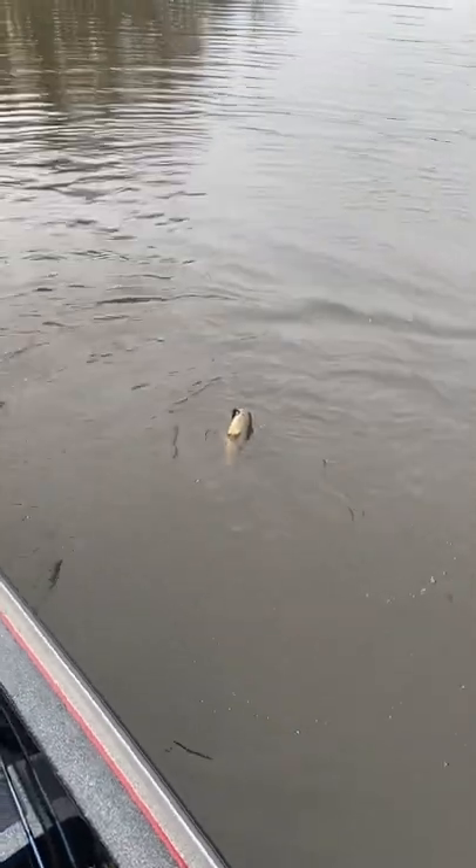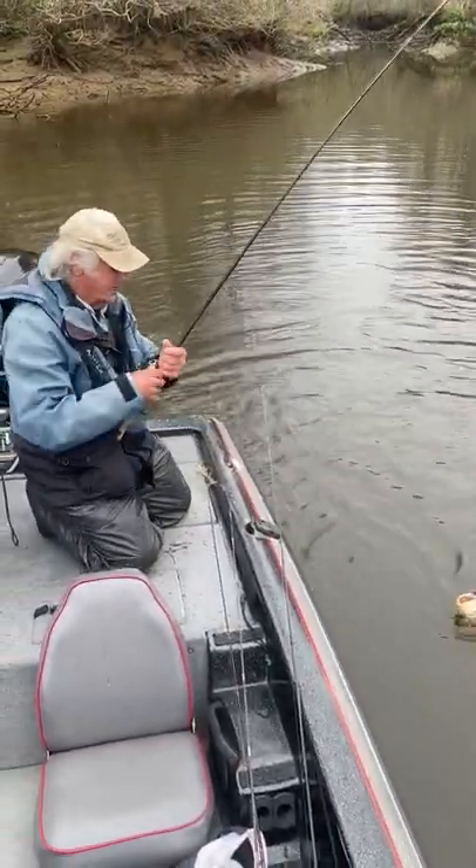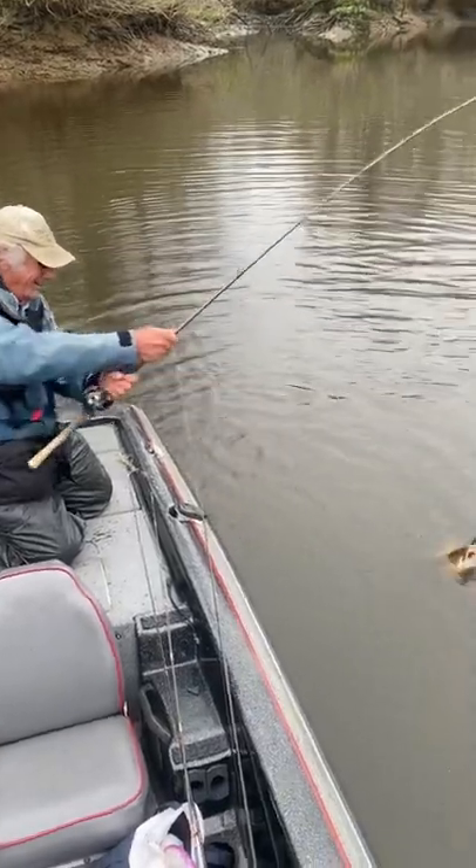There you go, look at it — Ronnie done got him a good savannah river mudfish. This is the savannah river's tarpon for you, right?